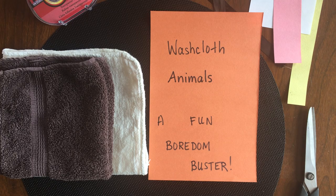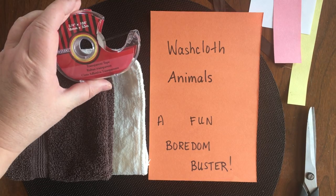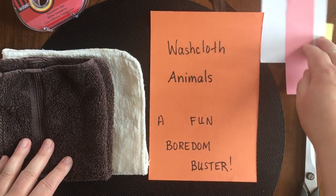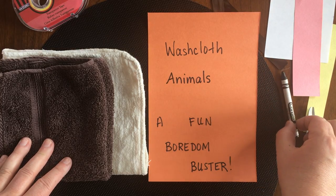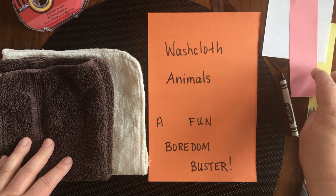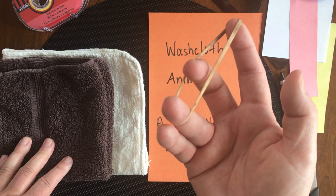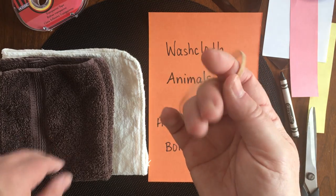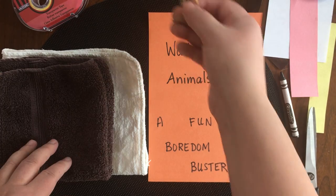Look around the house to find some washcloths. You'll need some tape, some paper to make some eyes and noses, and a crayon — just a black one because I have colored paper, but you might need some different colored crayons — and a couple ribbons. You'll also need elastic bands. If you can't find elastic bands, maybe somebody has a hair elastic, you can use that as well.